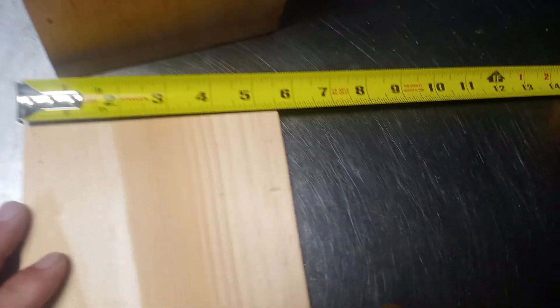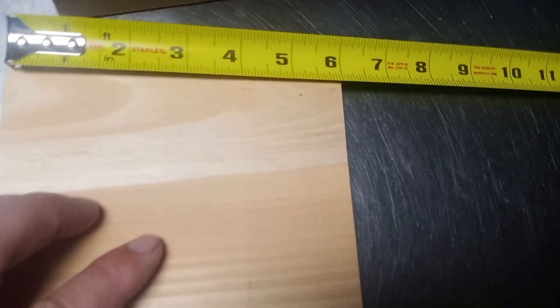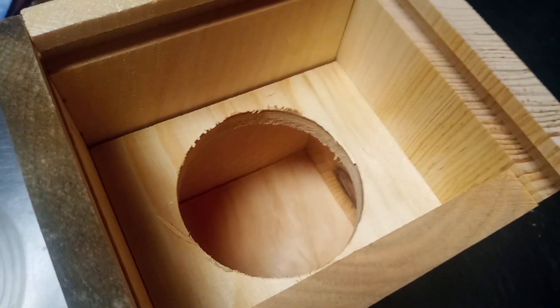This piece right here on one side is 5 and a half inches. On the other side is 6 inches. There's a groove cut in here and all the sides of it before it was nailed together. There's also a hole drilled in there with a hole saw.